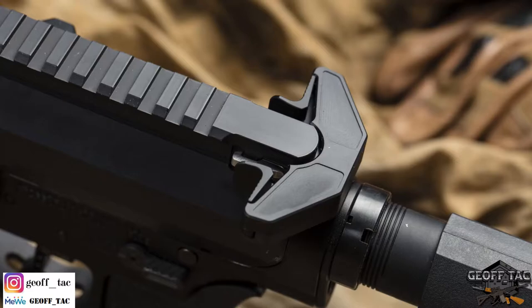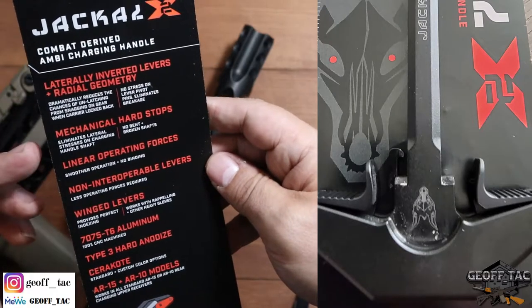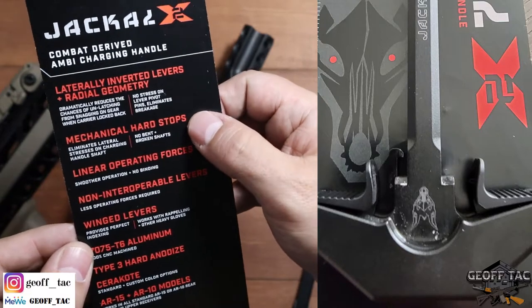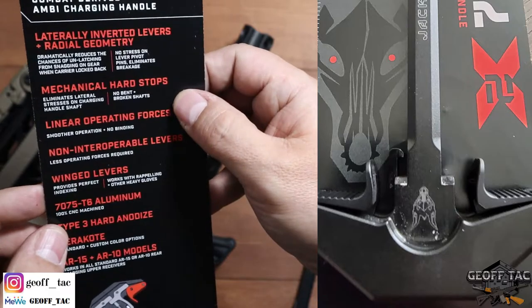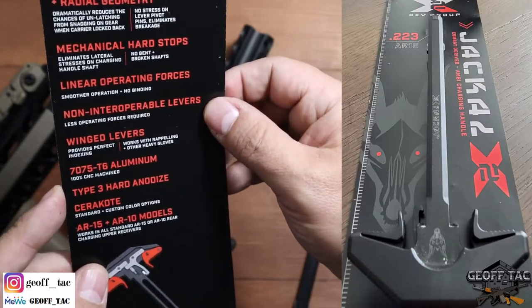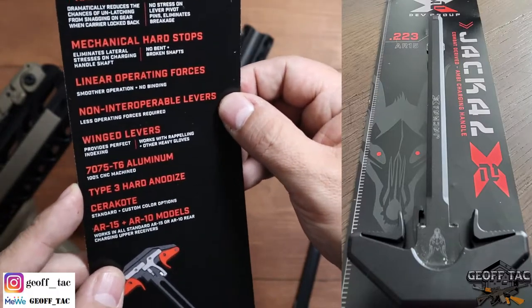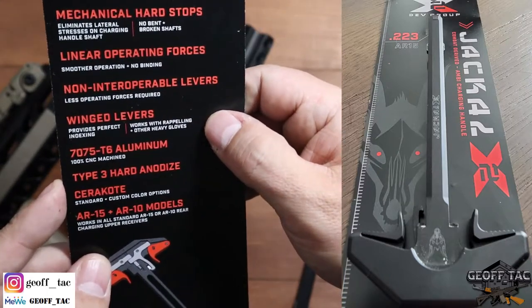Combat-derived AMBI charging handle. Laterally inverted levers plus radial geometry, which dramatically reduces the chances of unlatching from snagging on gear when carrier is locked back. No stress on lever pivot pins, eliminating breakage. Mechanical hard stops eliminates lateral stress on the charging handle shaft — no bent or broken shafts.